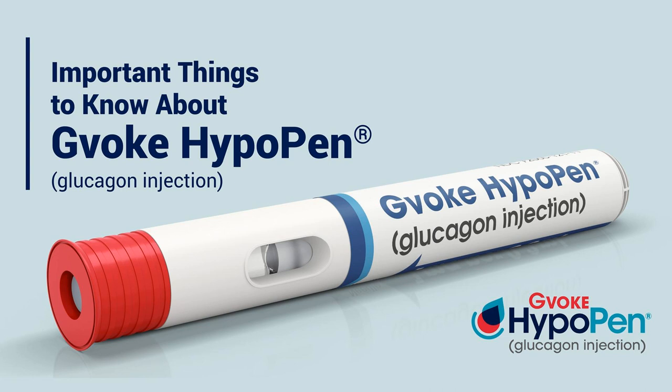I know you know this, but a lot of people listening might not know that on December 31st, 2022, after decades on the market, Eli Lilly and company is discontinuing distribution of their glucagon emergency kit. Yes, they are.